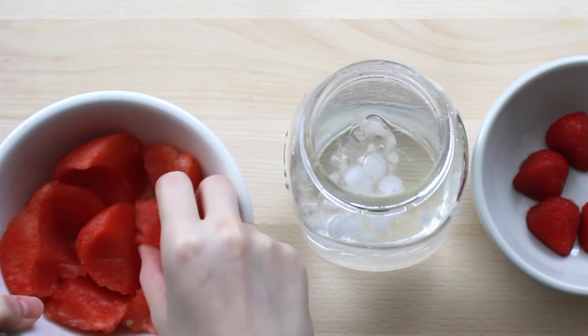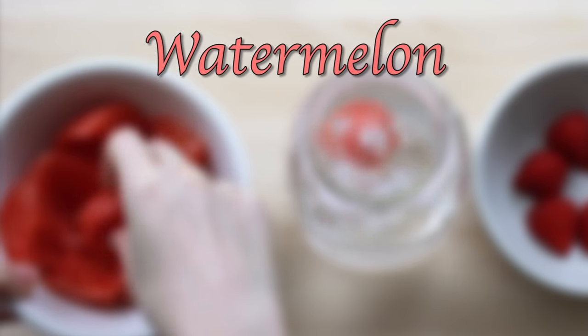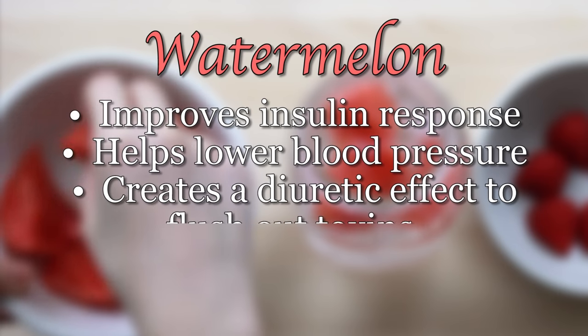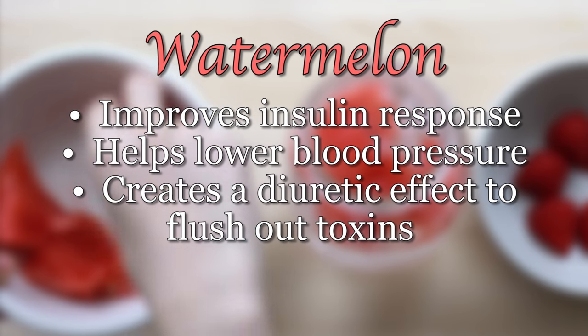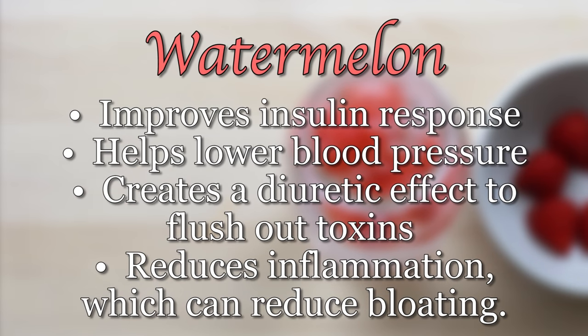Now not only is watermelon wonderfully refreshing but it also has a lot of great health benefits. It improves insulin response, helps lower blood pressure, creates a diuretic effect that helps flush toxins out of your body, and reduces inflammation which can reduce bloating.